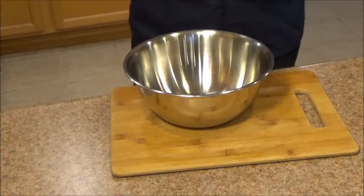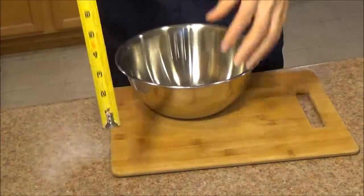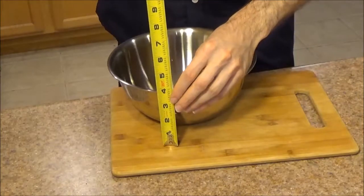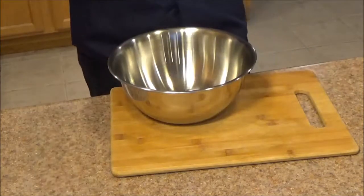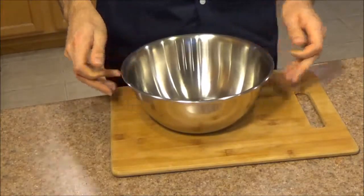Let's begin with some measurements. This mixing bowl measures 9 inches in diameter and has a height of 3 and 5 eighths of an inch. I'm not going to pull out the scale, but when I checked earlier it weighed in at 261 grams.